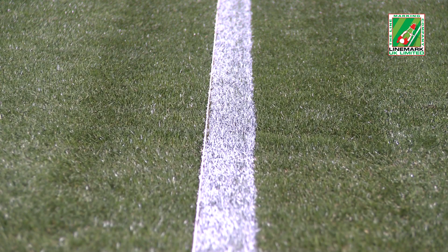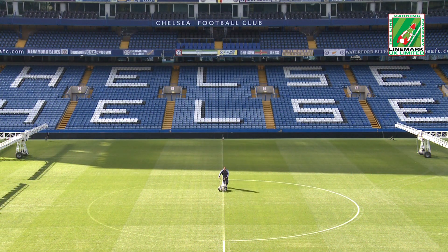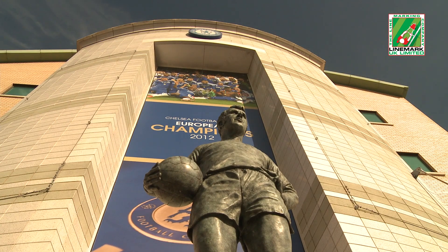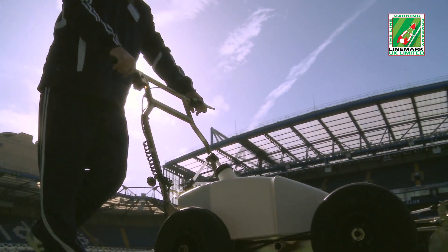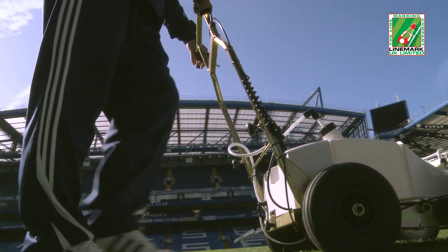Quality of pitch presentation is of vital importance to professional soccer and football clubs. This is never more important than when clubs are playing on a global stage. At Stamford Bridge, home of the 2012 European Champions League winners Chelsea, Impact is used to ensure the quality of the line is the best it can be.